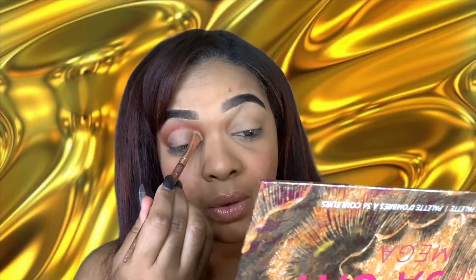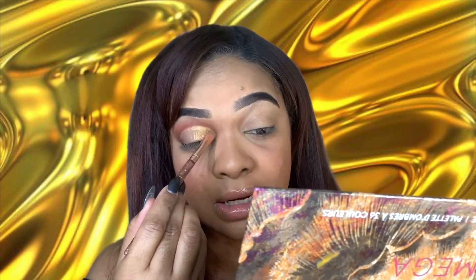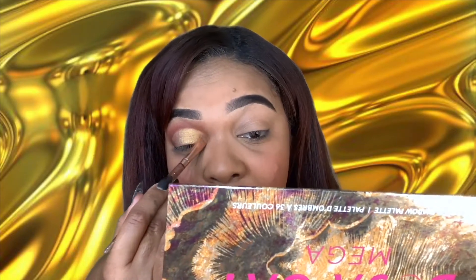We're going to go into the color Stellar and then the color Fauna right here. First I'm going to take the color Stellar — wow, that was just a little bit and look at how vibrant that is! That is looking really good. Look at how pigmented, and the glitter and everything — that is looking so good. It's like a true yellow gold.